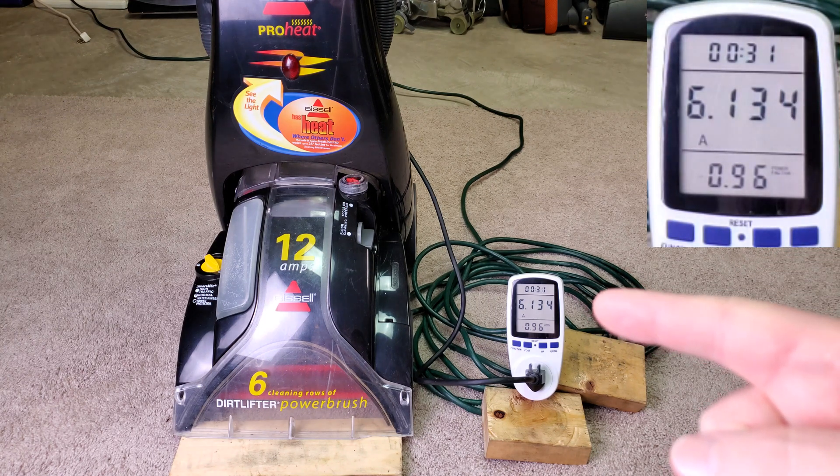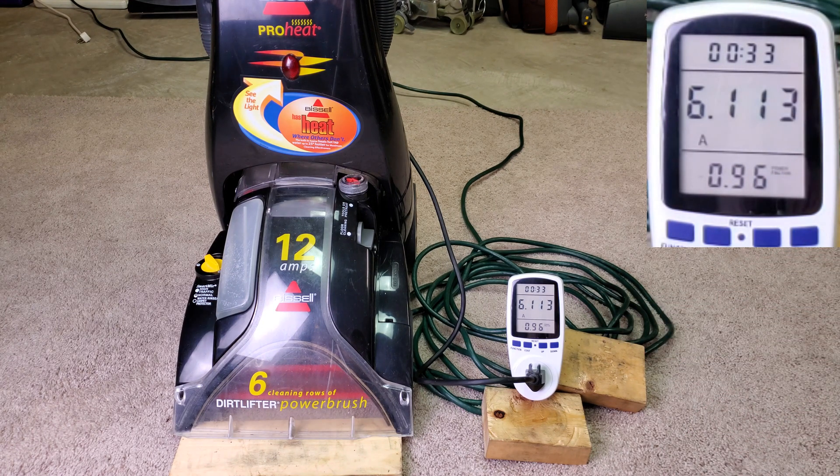You see it's stabilizing to around 6 amps, so around 720 watts. Now I'll turn the heat on.